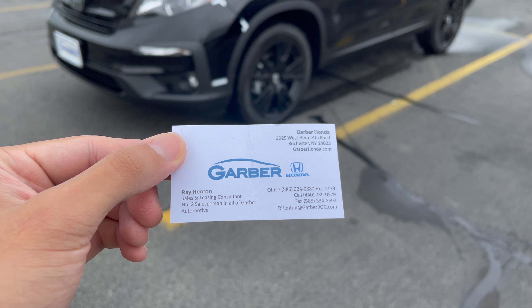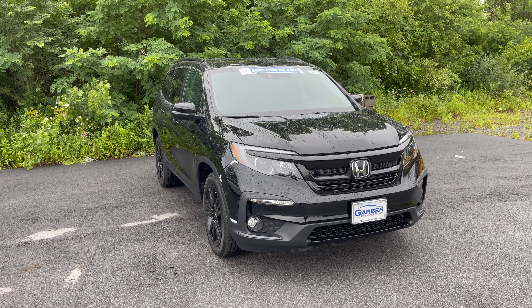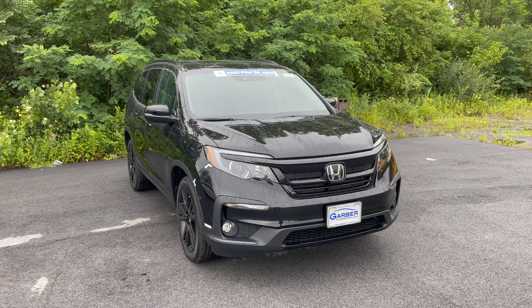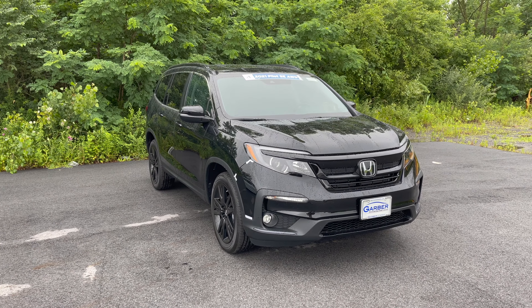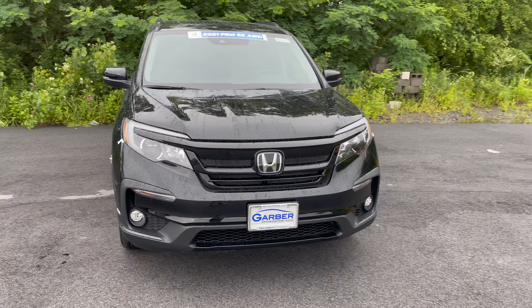Another shoutout to Ray for driving this piece right here. What is going on everybody, welcome back to my channel Redline Mods. What we have here today is a Honda Pilot SE all-wheel drive 2021 — as requested, black on black. Let's do a quick walk-around and we'll go for a short drive, so make sure you guys watch the whole video.